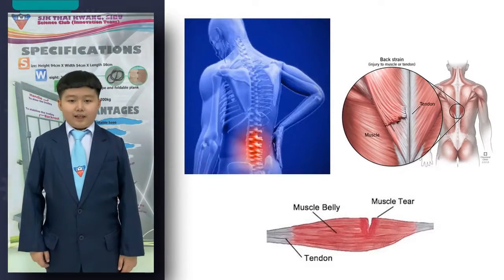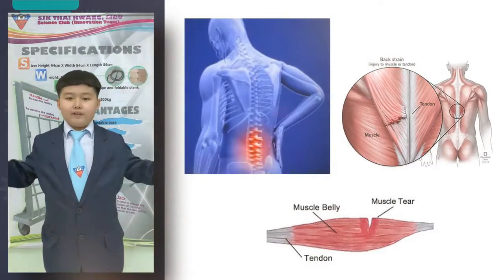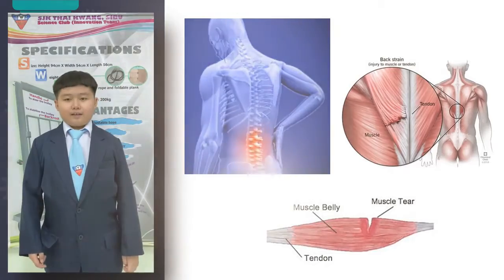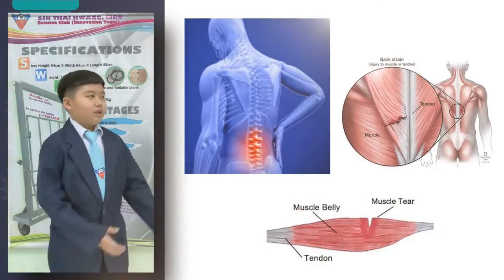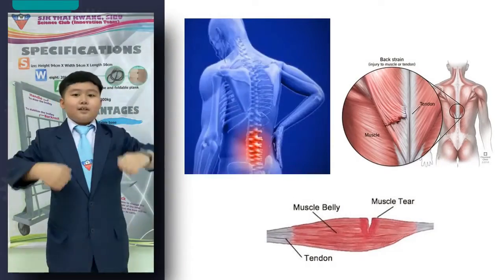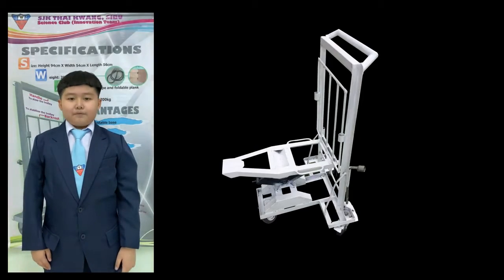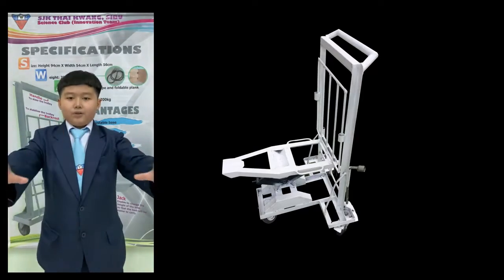The negative impact could last for a short period to a very long time. Hence, our team realized the seriousness and came out with a new innovation called the multipurpose trolley. The trolley is extraordinary and it comes with features that will wow you away.